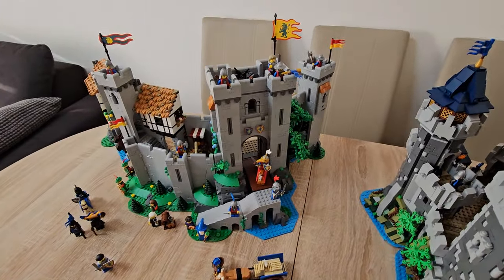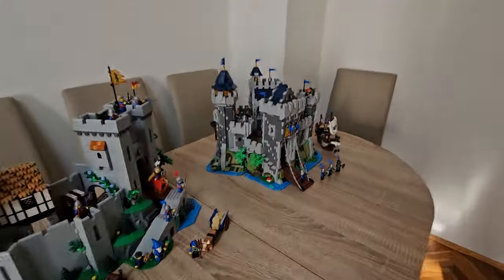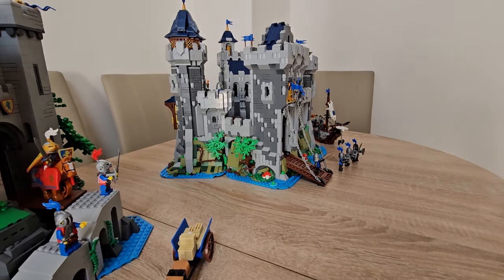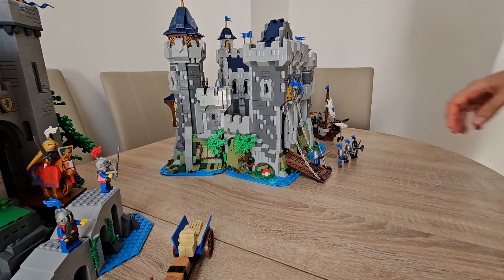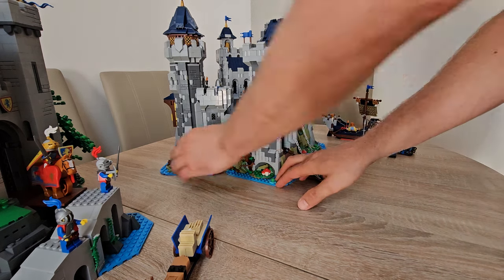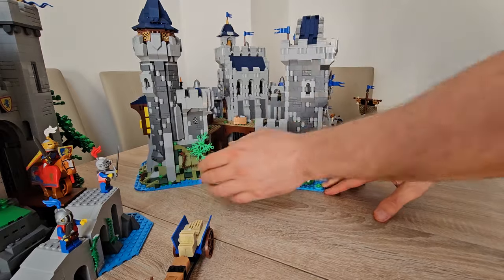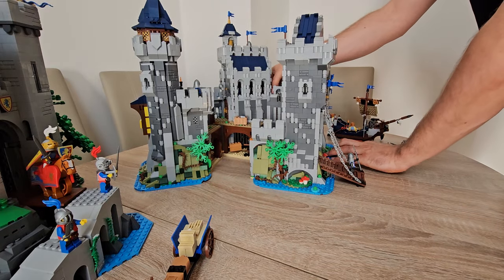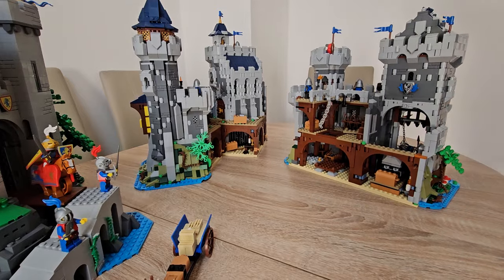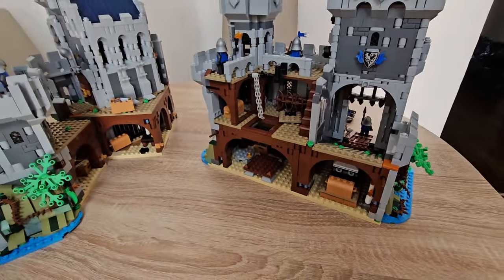Soon there is a Mountain Fortress coming as a Brickling designer set, but we will see how good that one is. I did order it and it's coming somewhere in summer. Anyway, the Falcon Master's Castle comes in three sections, while the Lion Castle is a two-section set.